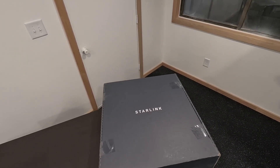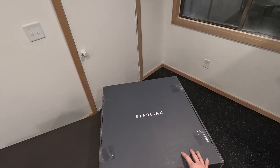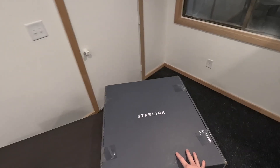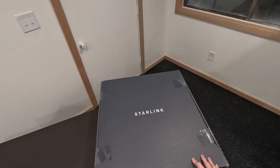In this video today we're going to be taking a look at the Starlink flat high-performance antenna. This is going to be an unboxing. I'm going to go through everything that's in the package here, explain a little bit along the way, and give you my initial impressions.